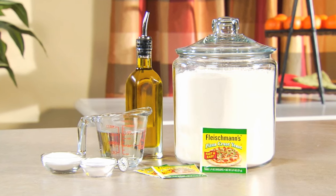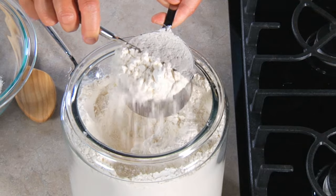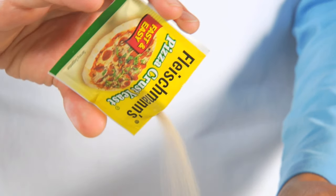Making dough with Fleischmann's pizza crust yeast is quick and easy. Here's all you need. Start with a cup of flour, and then add salt, sugar, and Fleischmann's pizza crust yeast, and stir.